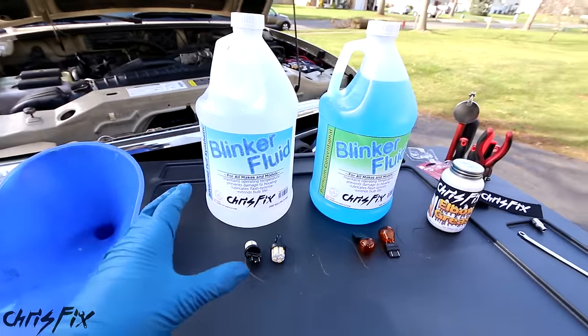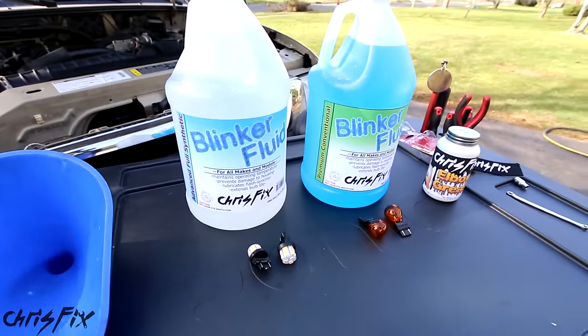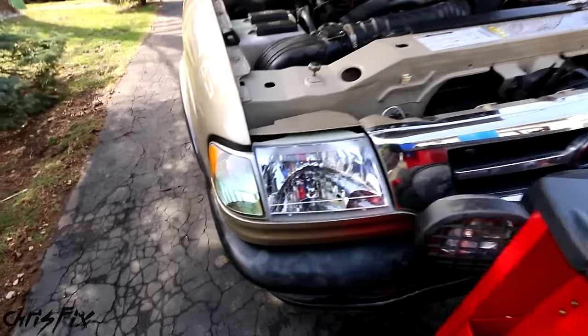And that's everything you need to know about blinker fluid. If you still have any questions, feel free to leave a comment below and I'll answer them. So let's go change out the blinker fluid in my truck.